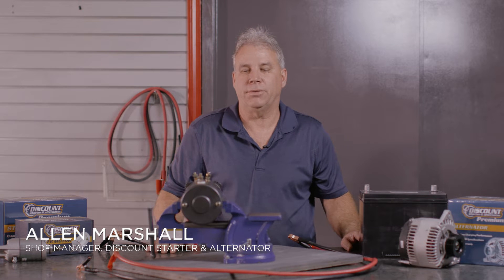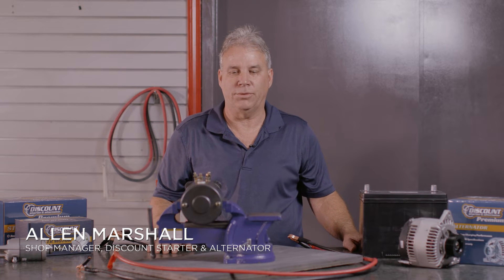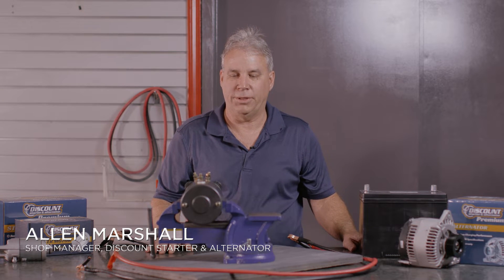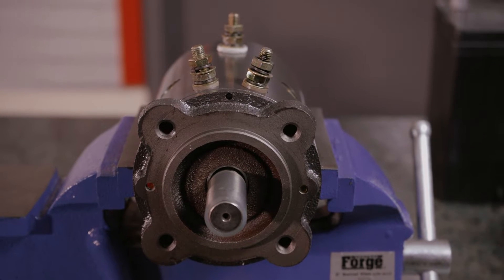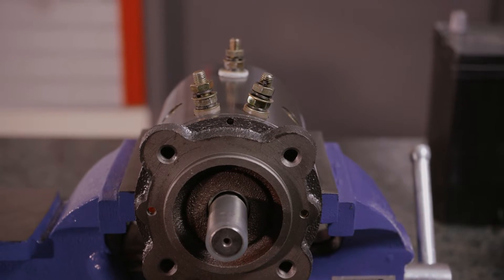I'm Alan with Discount Starter and Alternator out of Millersville, Georgia. Today we're going to check a three-post winch motor. A lot of these are used on winches, wreckers, and stuff like that.